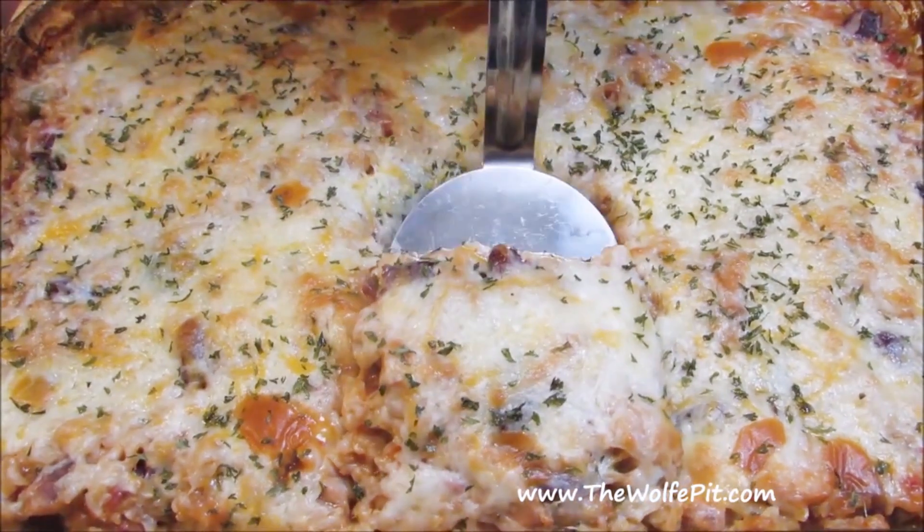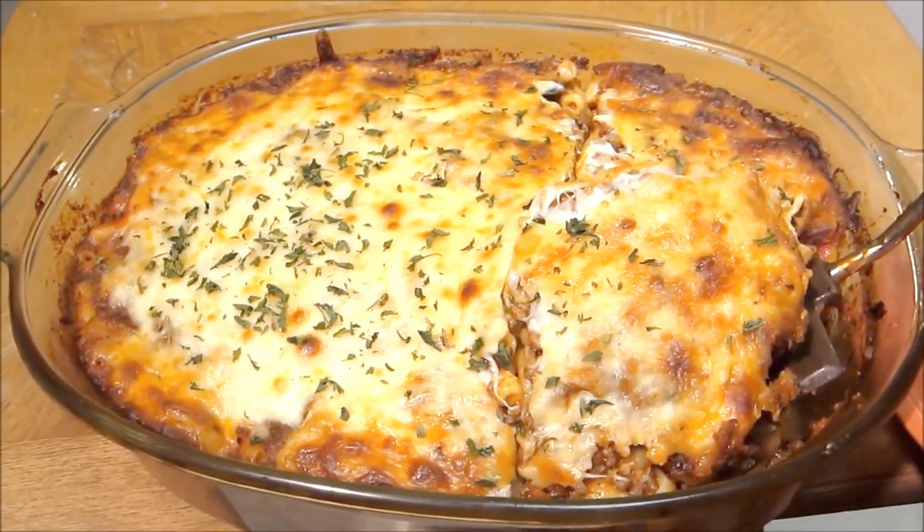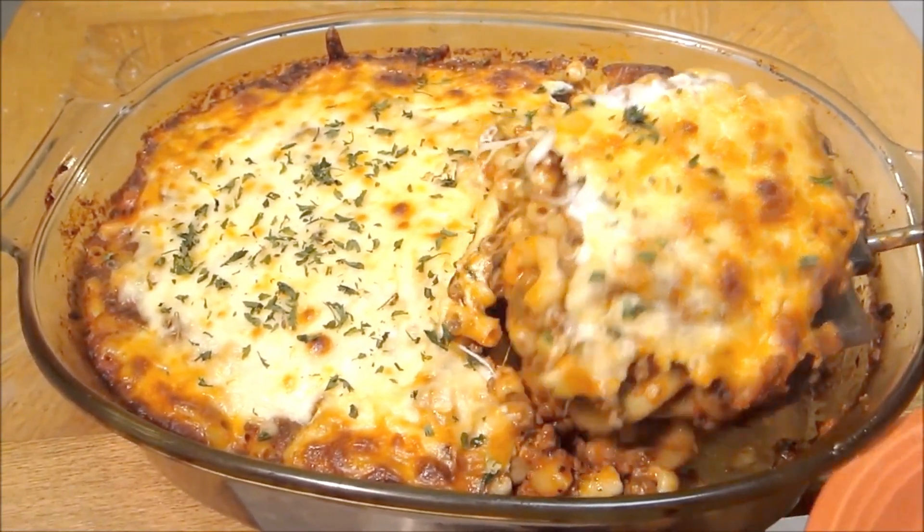Casseroles — they're hearty, nutritious, and delicious. They're easy to make, and you can make them with all sorts of things. And most of all, they're cheap to make. You can make a meal for your whole family for $10 or less.